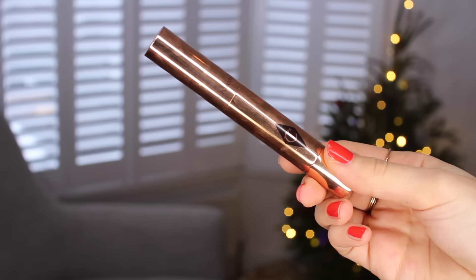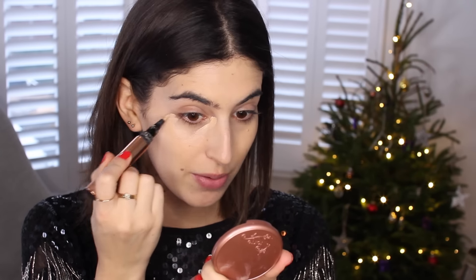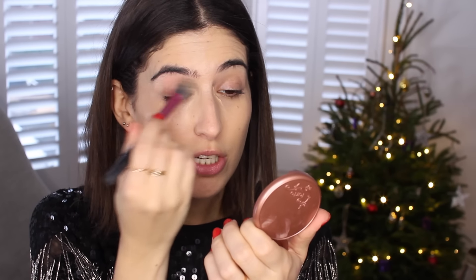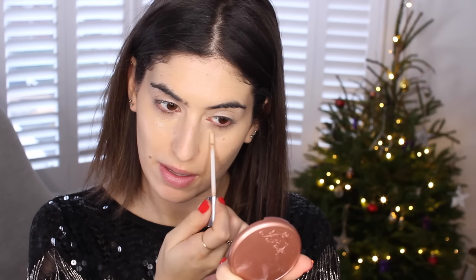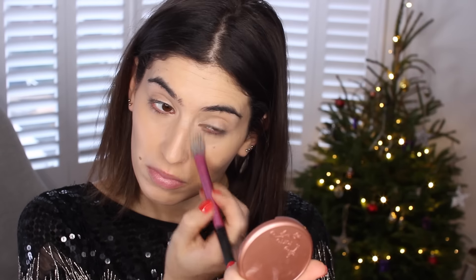I'm in between concealers at the moment and don't have one I absolutely love, so I'm using a couple. The first is the Charlotte Tilbury Retoucher in number two — it's slightly lighter, so I use it in the inner and outer corners to lighten where it's really dark. It's a very sheer concealer so I just tap it lightly. Then I'm using my Urban Decay Naked Skin Concealer, which is a little too dark for me, but I apply a bit under the eye and down the nose.